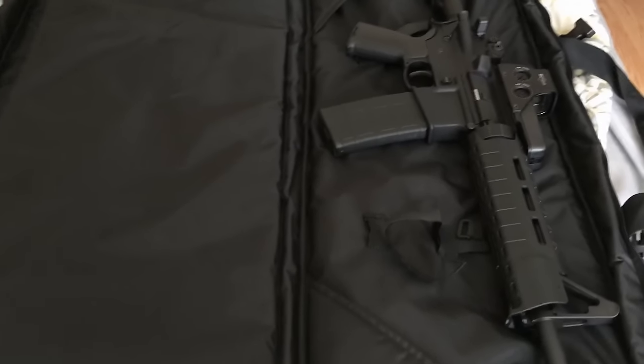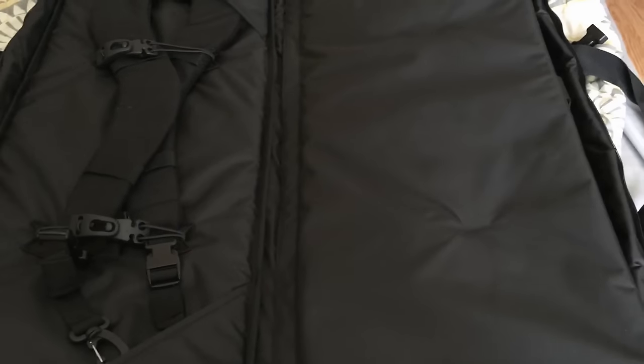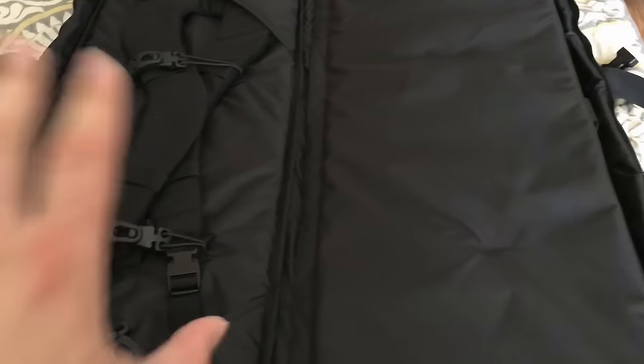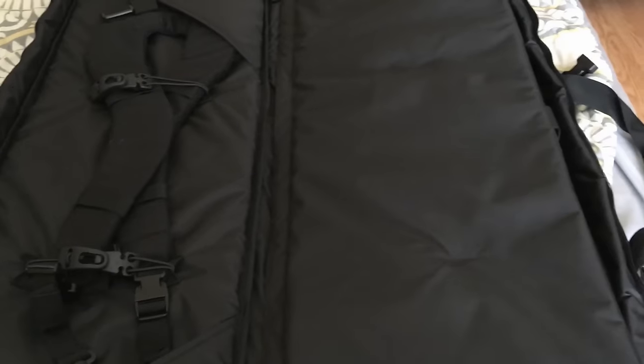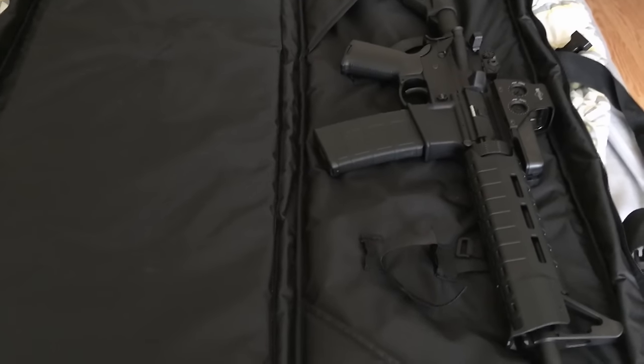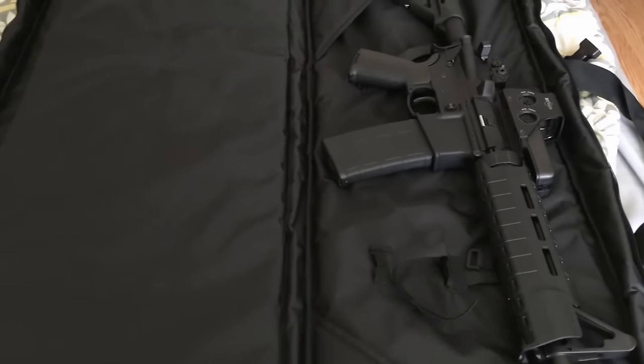Real quick guys, before I start the actual video, I want to show you. I only have one rifle in this double rifle case, so if you have any ideas, watch to the end of the video. I have some questions I have to ask you guys and some ideas of what I've been thinking about what to put in here, so please let me know what you think so this rifle isn't lonely in its case.